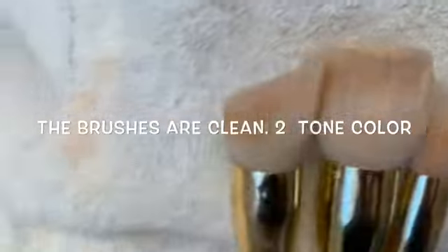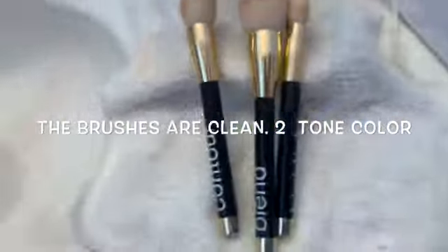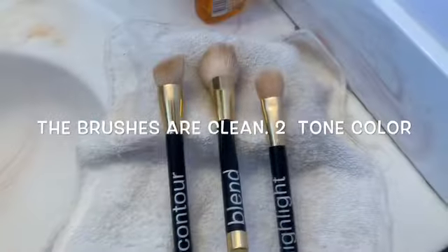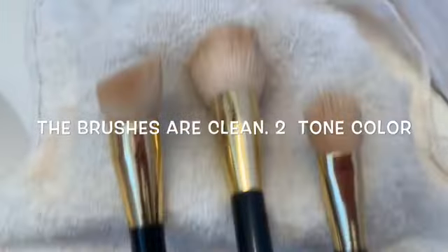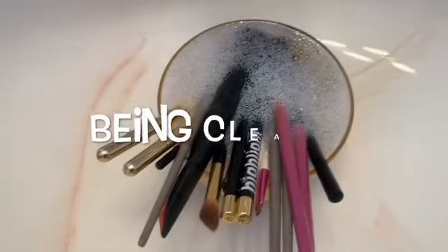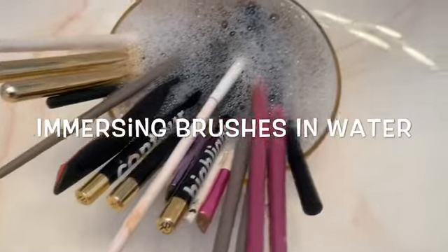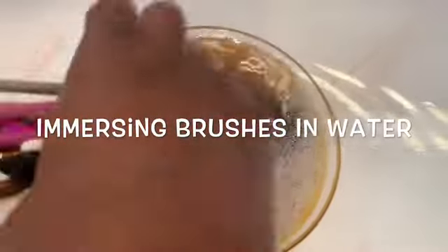I'm also going to show you later how I take them outside to let them air dry. These brushes are looking very clean and I'm loving them! You guys make sure you go ahead and clean your brushes - you can clean them with home items you already have. You don't have to go out and buy something special. I also have the rest of my brushes, a lot of spare brushes, so since I'm on the runway I decided to go ahead and clean all of them.